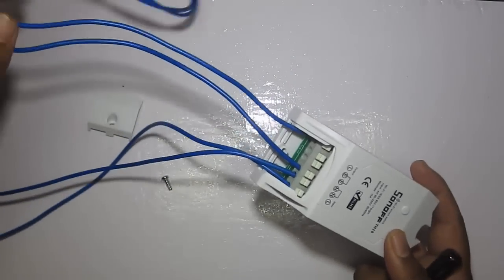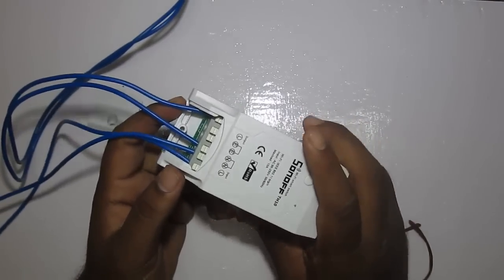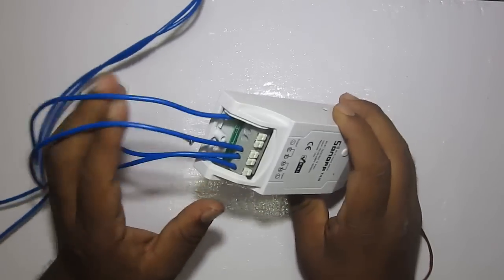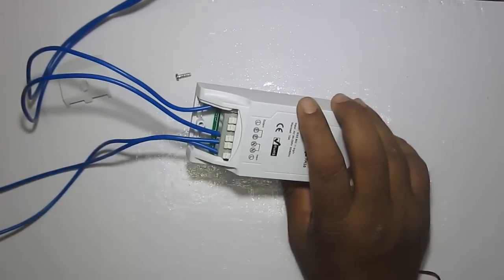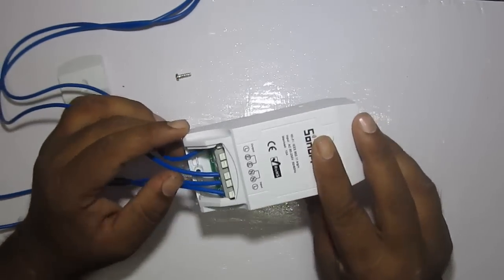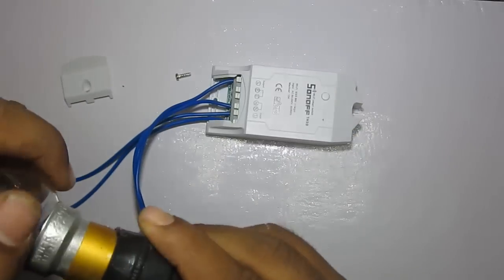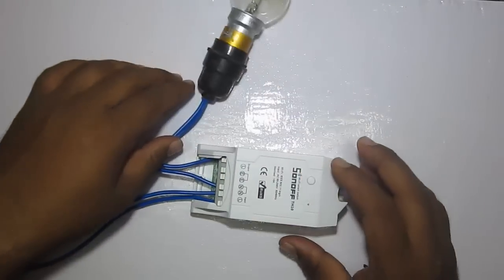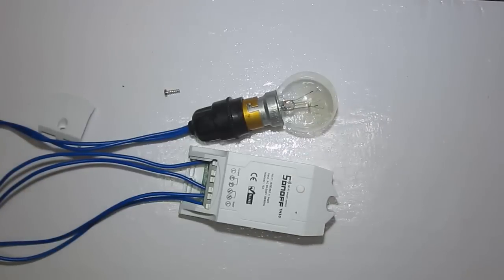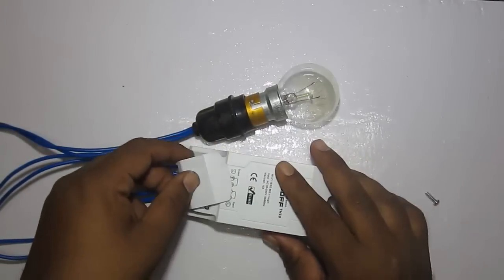That's about connecting the load. I have not used the earth connection here as this is just for demo purposes. If you are going for a permanent installation, make sure you use earthing to avoid socket hazards. Before connecting, make sure you are aware of electrical connections, because if you are new to this you may get a shock. Make sure no cables are exposed, as that may also lead to shock.